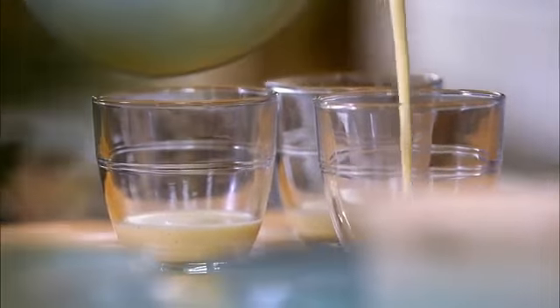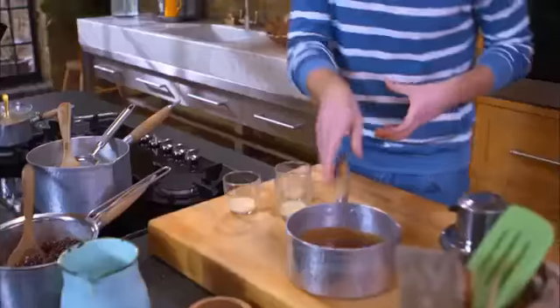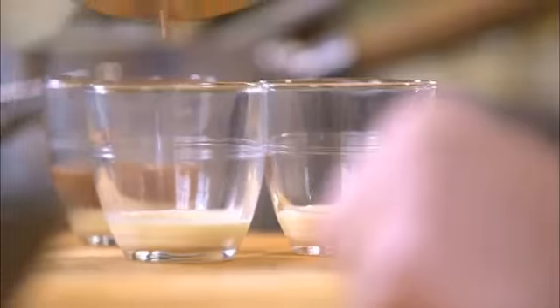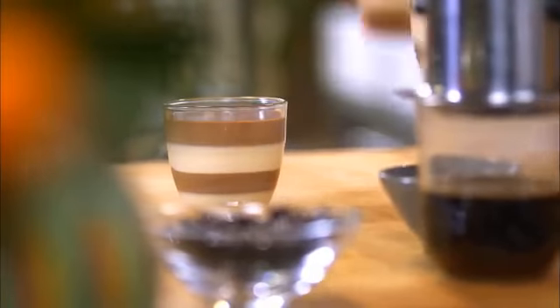It's time to layer up our panna cottas. I'm going to start off by pouring some of that vanilla bean mix into the molds. These then go into the fridge to set. I have three which have been setting already, and now I'm going to top them off with the coffee chocolate mixture. Now that I have two lovely layers, these need to go back into the fridge to set again. I'm going to repeat the process until I'm left with four perfect layers.